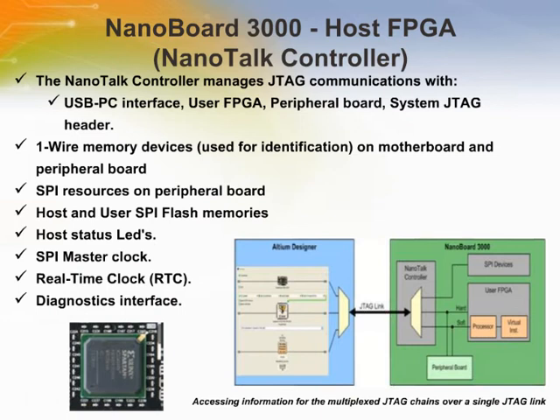In addition to JTAG chain management and communications with board resources locally, the NanoTalk controller multiplexes the various chains — NanoBoard, HardJTAG, and SoftJTAG — to present a single JTAG link to the PC on which the Altium Designer software is installed. This single chain is then demultiplexed by the software.